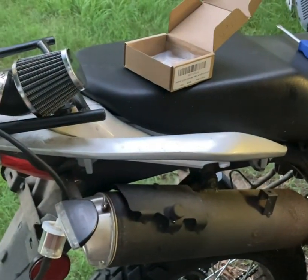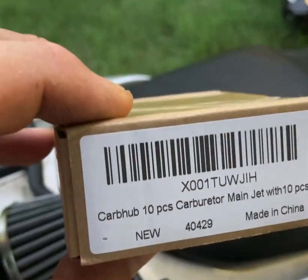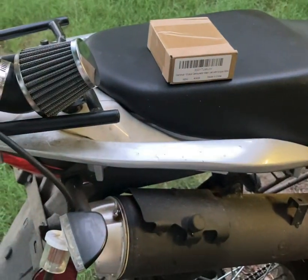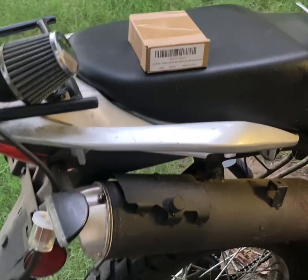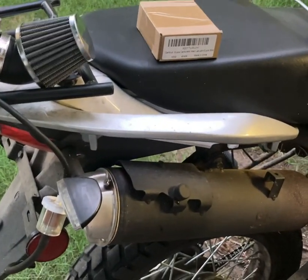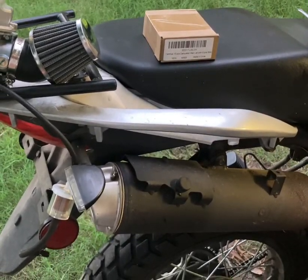Stay tuned — real quick I'm gonna show you what we got. Here is the part: it's a set of jets for the pilot and also for the main jets. That is the part number, and if you scroll down in the description, go ahead and click the link that says 'jet kits for the PZ30 carb' — it'll take you right over to Amazon where you can have it shipped to your door, and if you have Prime it's absolutely free. Also, Operation RV has a new store, so click that link below for all my personalized merch and swag.